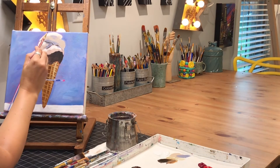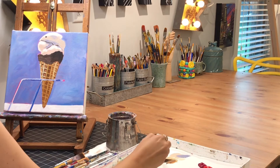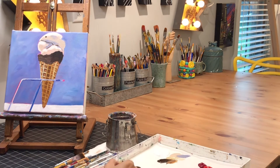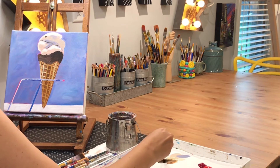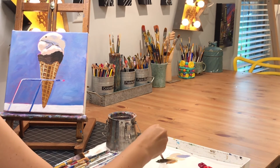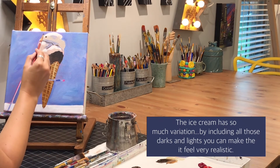I feel like my shading on my cone is pretty good now — I've got those highlights, the middle tones, and then the little shadow tones where it looks a little bit more gray. Now I'm going ahead and adding those little cookie pieces. I'm using different types of brown — some will be more medium brown, some will be darker brown.